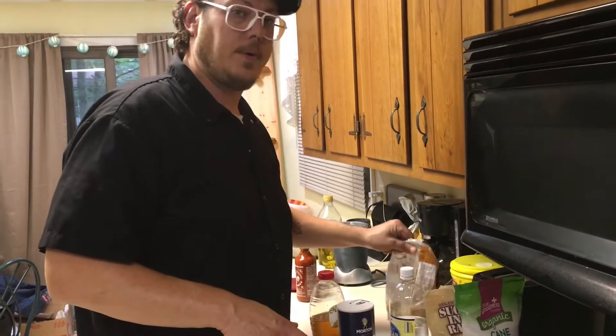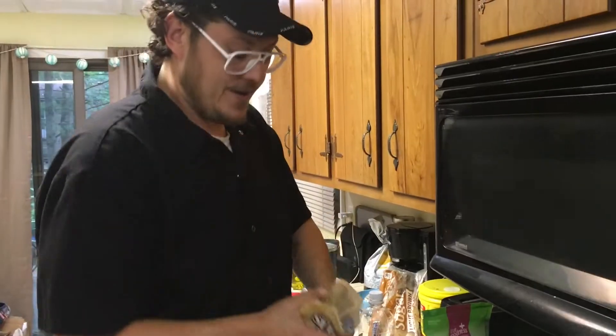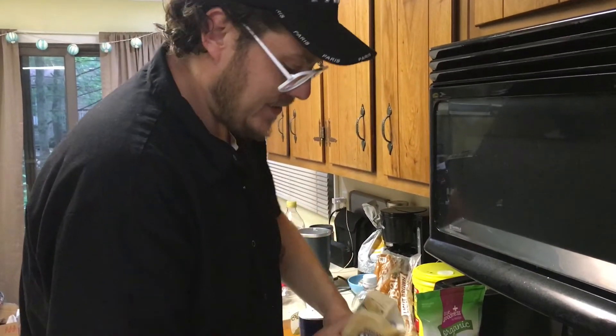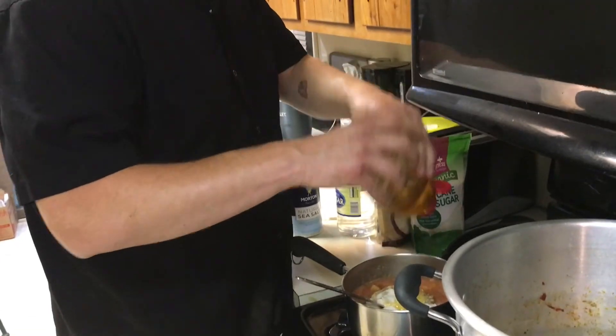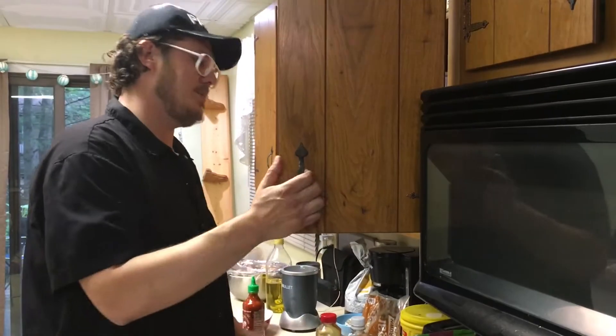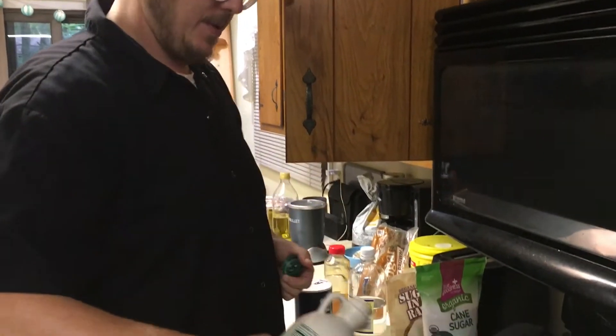So I'm going to go for a sweet barbecue here, to kind of balance. We're going to go ahead and put in some brown sugar, natural raw sugar, and honey. You can't be stingy with this sugar, but you don't want to overdo it.